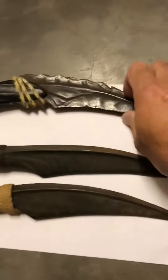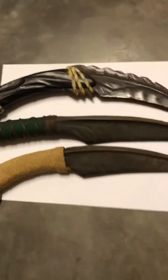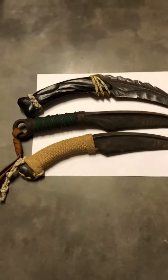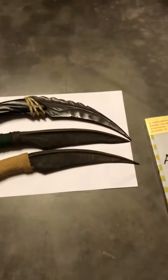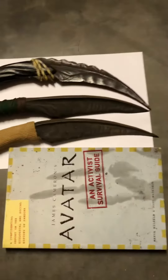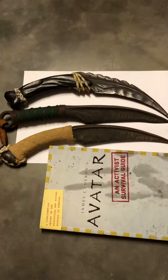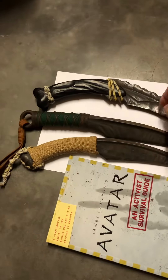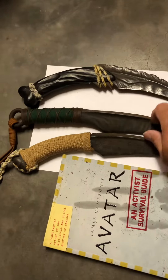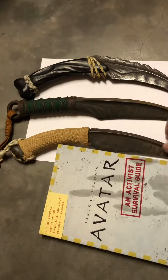I see many on YouTube where people talk about having the real prop that the movie star used in the movie, but that's not the real one. In the movie, this kind was used as the backup.